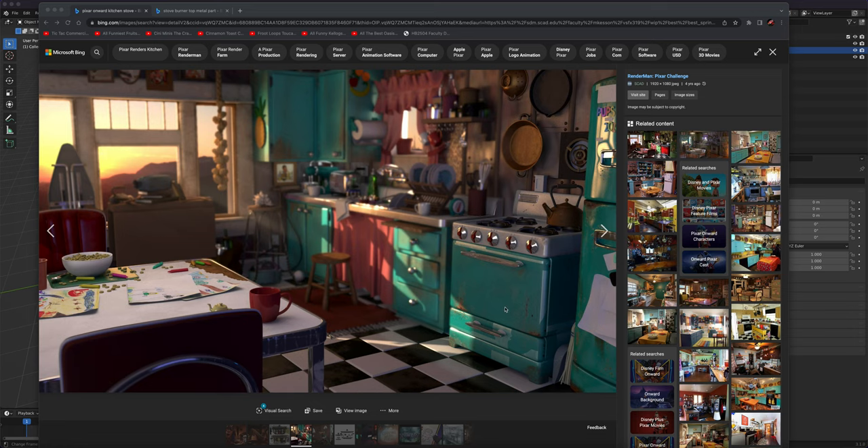We're going to model this stove for the onward kitchen. I can't find great images for it, but it'll be the same idea as building this type of oven with the burner top hardware. We have knobs, a handle, and paneling that's basically the same. That thing might be an exhaust or logo — we'll figure that out later. Let's get started.